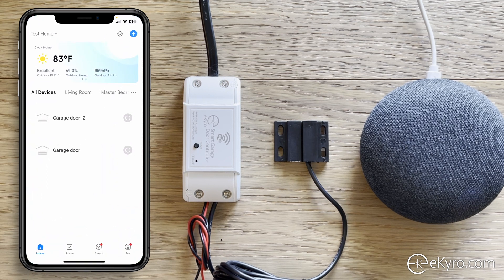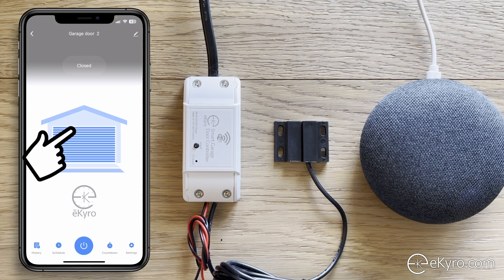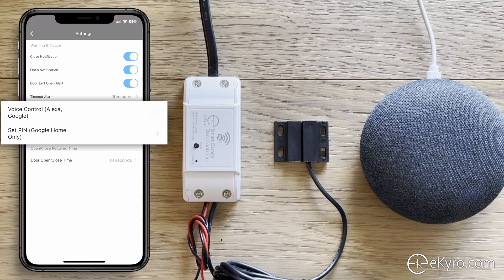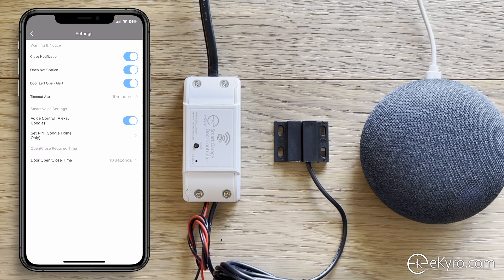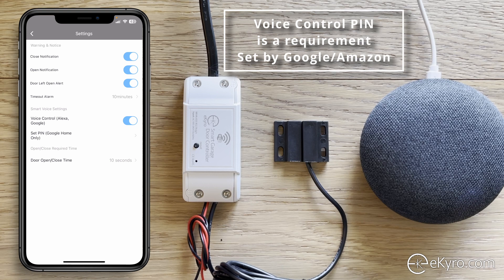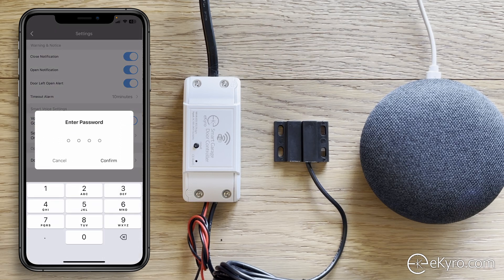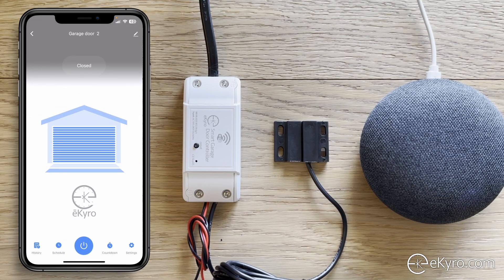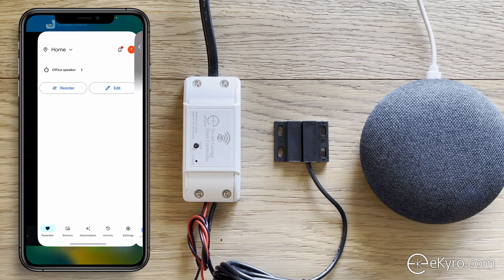The first thing we're going to do is from the Smart Life application set up the device for voice control. Go into garage door 2, select the settings icon, and in the middle of the screen you'll see voice control — turn that on. Then we're going to set a PIN for the Google Home device. This PIN will be required any time you open the device via voice control, which is a requirement from Google Home. I'll set a PIN of 1-2-3-4, confirm it, and now garage door 2 is set up with voice control and a PIN.